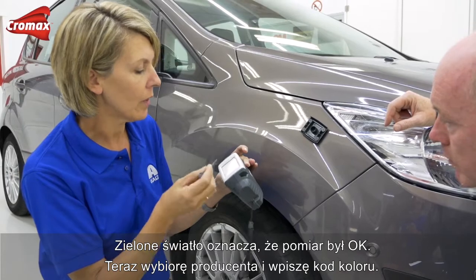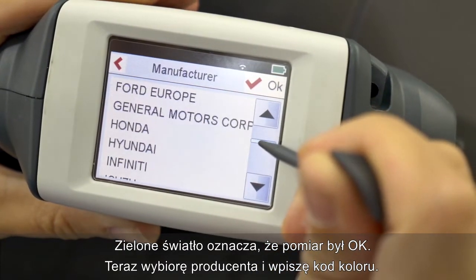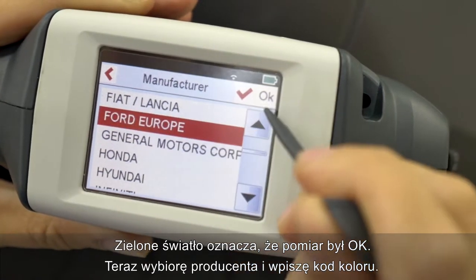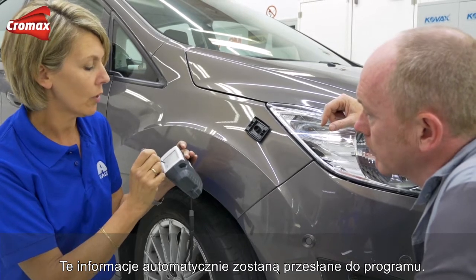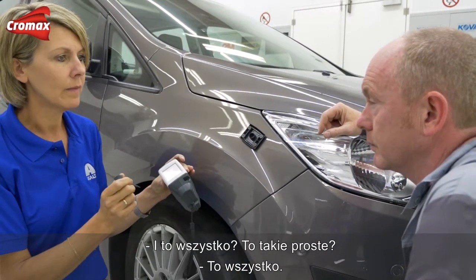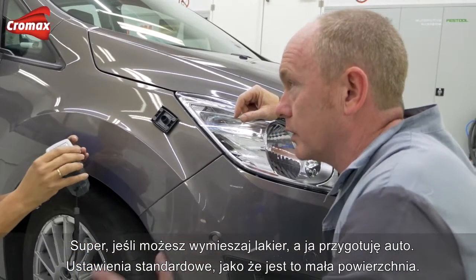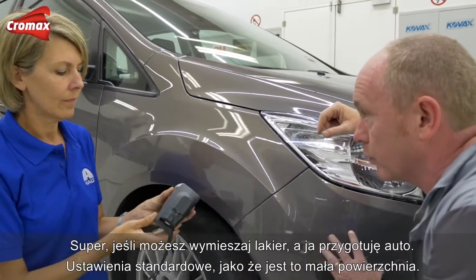Now I will fill in the manufacturer and paint code on the screen. All that information will be sent to the software automatically. That's it — as easy as that. If you'd like to take care of the color, I'll do the necessary repairs ready for painting.